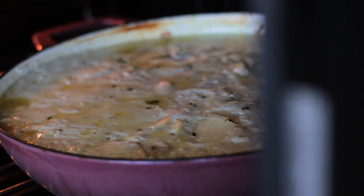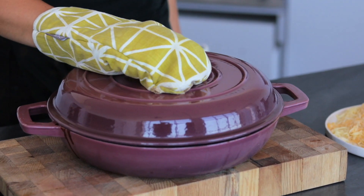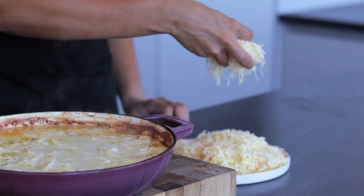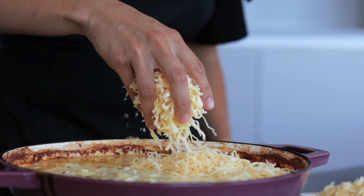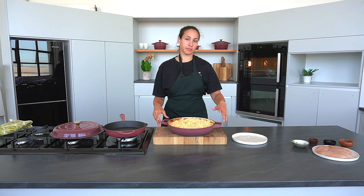Our potato bake is just about done, so now we're going to remove it from the oven and top it with our cheese. Now we're going to top it with our cheese — you can be very generous with your cheese. Now that we've topped it with our cheese, we're going to pop it back into the oven just to brown it a little bit.